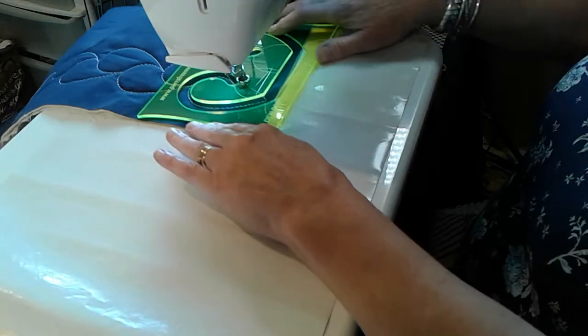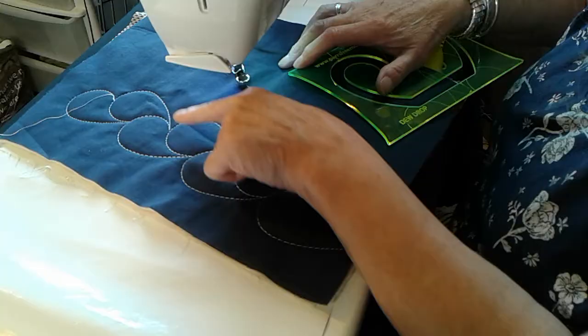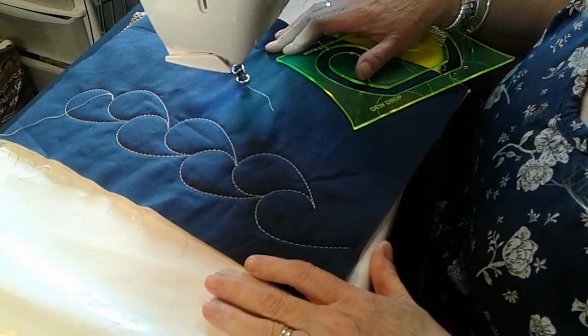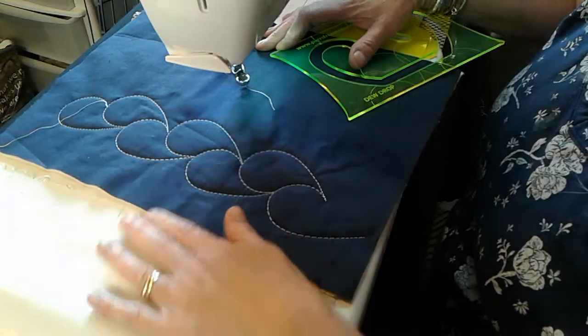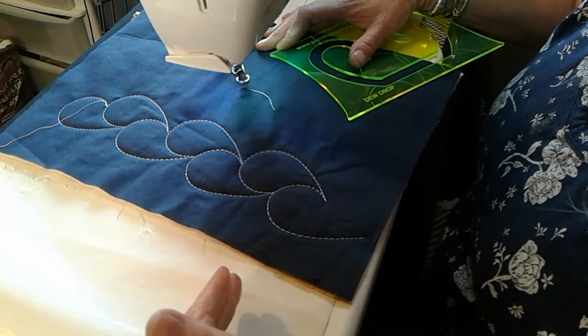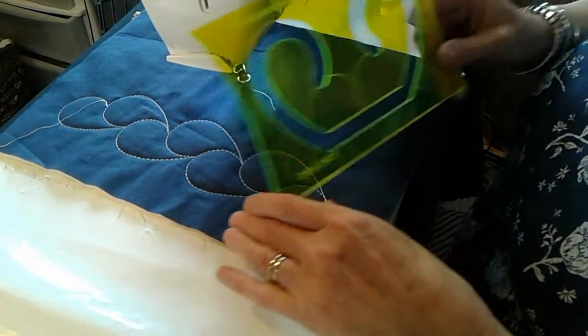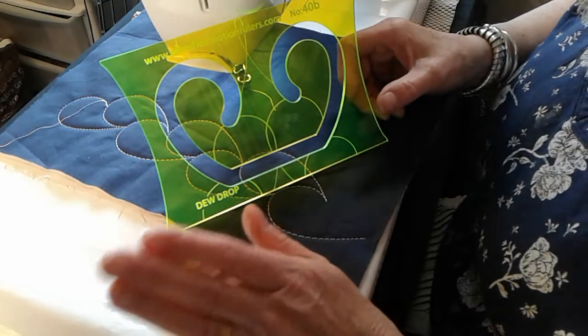To the foot — and if you do that, you're going to get your join where you're starting from every single time. Just a beautiful, beautiful border or an all-over pattern. That's number 40 — I do beg your pardon — Dewdrop. Enjoy!